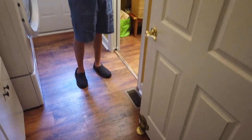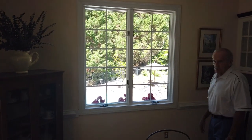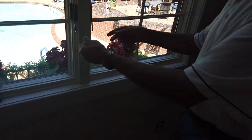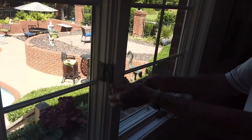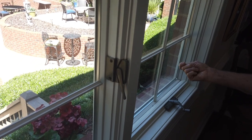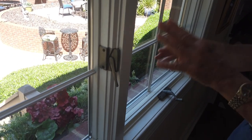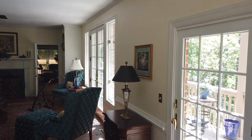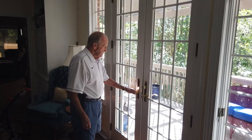This house has all Anderson windows and doors throughout. These on this floor only are casement windows — some people call them jalousie windows. To open and close them, there are two flips here: flip them up when you want to roll them out, then roll them back in, lock them down, and pull the flips back down to close them. They're here, on the side of the French doors, and in the kitchen — that's all the casement windows in the entire house.